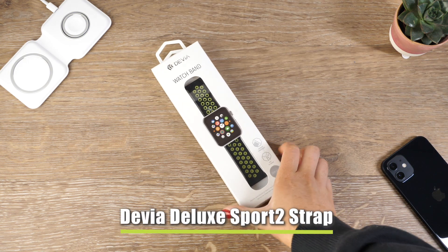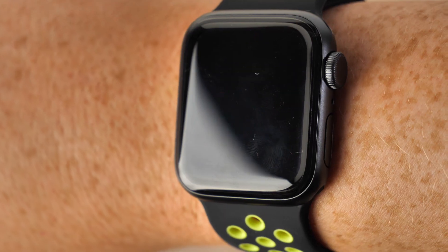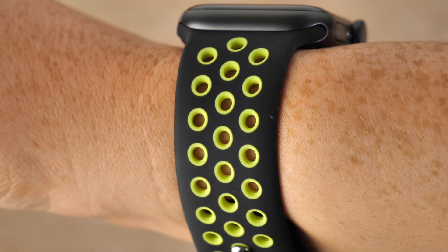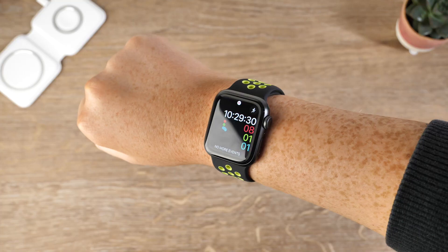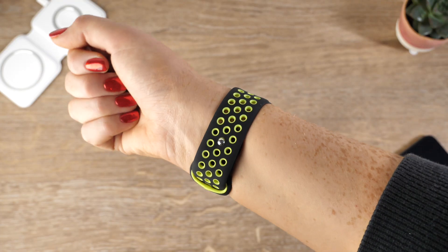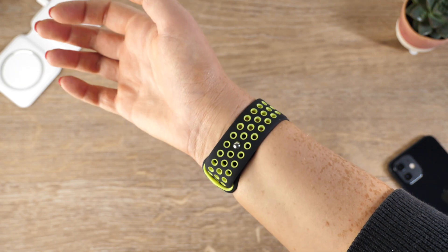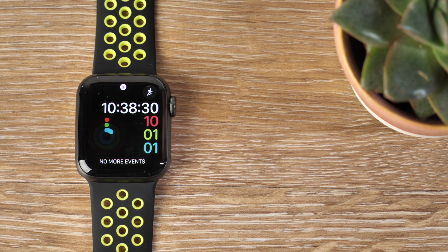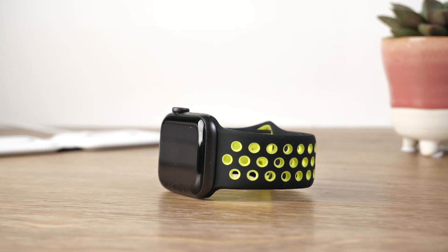Our last strap is yet another from Devia. The one I hold here is the Sport 2 strap, which, like the previous Devia strap shown in this video, is also the perfect choice to assist you on your workouts. Its smooth and dense materials form immaculately to the shape of your wrist, making for an exceptionally comfortable fit. The holes make the accessory breathable for when you are taking part in physical activities. There is an extensive range in how big or small you can fasten the strap, making this extremely accessible to all.